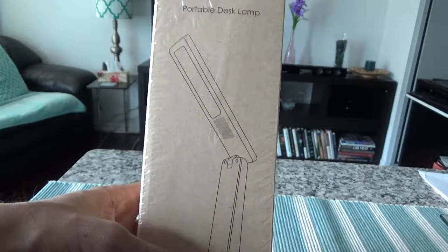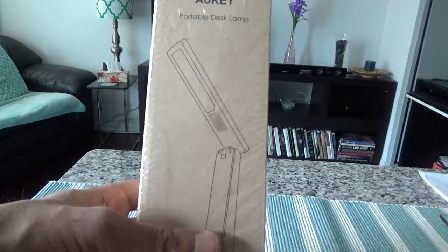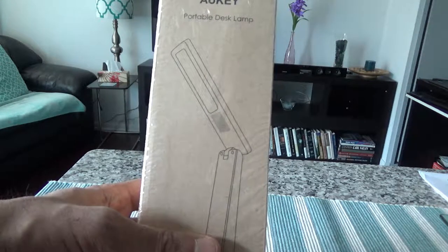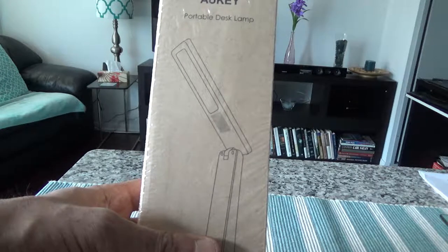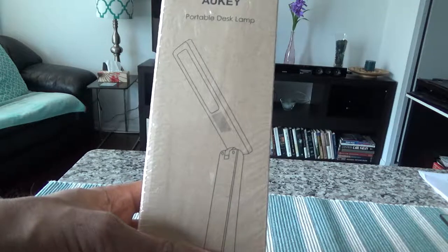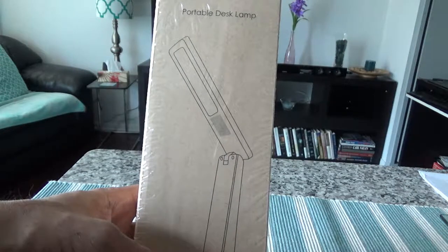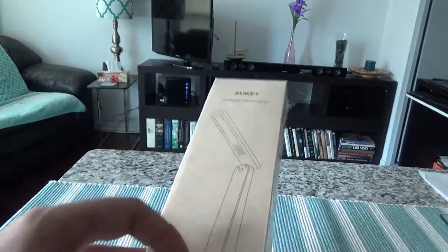It uses a micro USB charging cable, so you don't even need a power outlet — you can charge it with a portable power bank. You can also position the lamp and it folds 180 degrees to give you light the way you want. It's very portable and handy, great for travel or if you're going to a cottage in the summer.